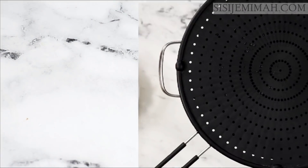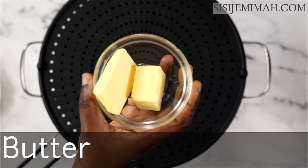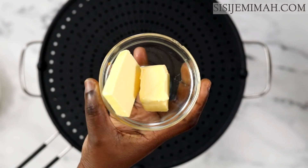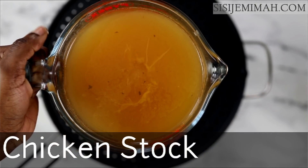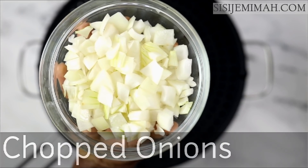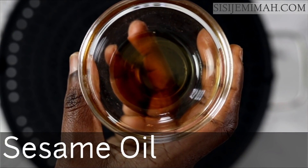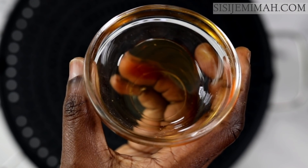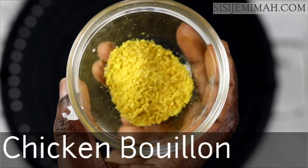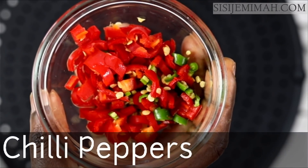Onto the rice — I'll quickly go through the ingredients needed. I've got some unsalted butter; you can also use salted butter and adjust the salt accordingly. I've got some very flavorful chicken stock, chopped onions — you may also use shallots — minced garlic, roughly about eight cloves. I've also got sesame oil, which is optional, and black pepper, chicken bouillon, smoked paprika, thyme, and chopped chili peppers — adjust to suit your heat preference.